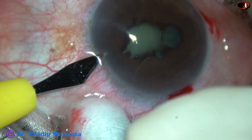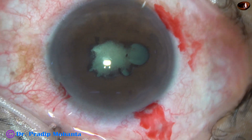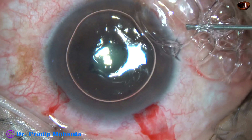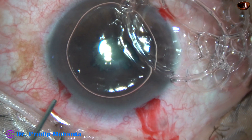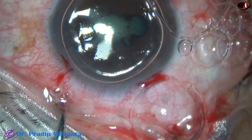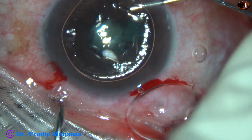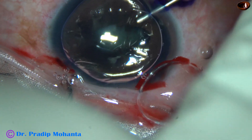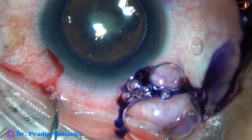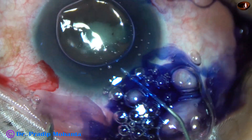By this time, the main incision and two side ports have been made. And now an air bubble is injected. My plan is to stain the anterior capsule with trypan blue dye underneath an air bubble. And here goes the dye. But since only a small part of the anterior capsule is exposed, some amount of dye is applied under the iris. This is a bit of adrenalin.